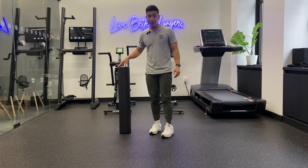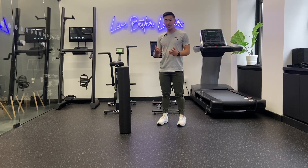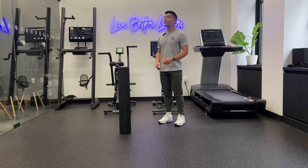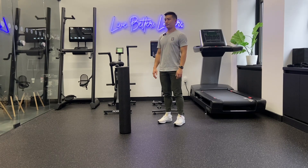The first mobility drill we're going to start off with is a chin tuck with rotation. We talked about the chin tuck in the last video, but now we're going to start improving some mobility with your neck turning. With this first one, you want to stand nice and tall. You want to think about bringing your chin back — you're not just looking down bringing that chin towards your chest. You want to stand nice and straight, bringing that chin straight back.